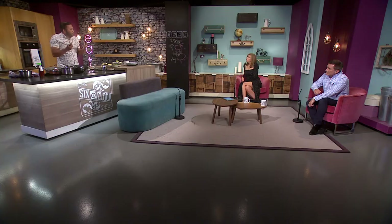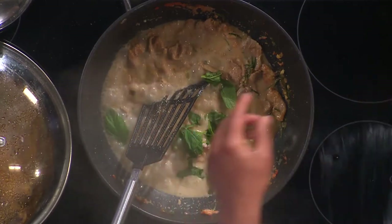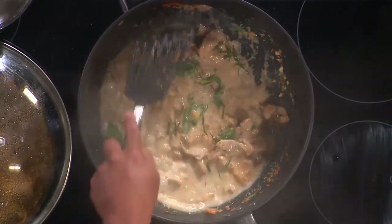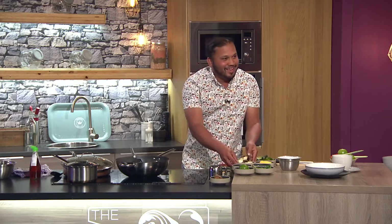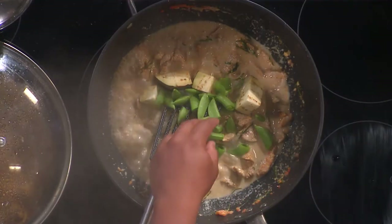This isn't traditional Panang style but I like to add a bit of mint — just shred it up into the curry. I also have a bit of basil; you can get Thai basil or normal basil is fine. Reduce it down slowly. Then we have a bit of vegetables — aubergine. It's great to be back in studio, the smells are wonderful! Also some sugar snap peas.